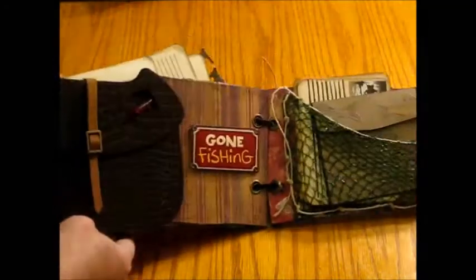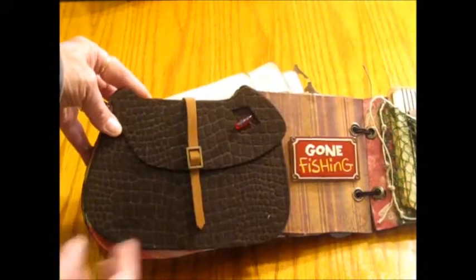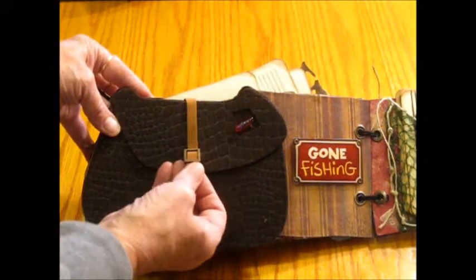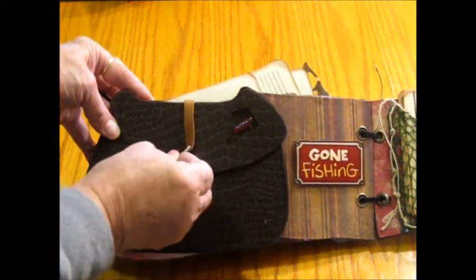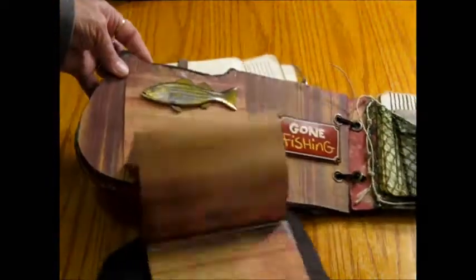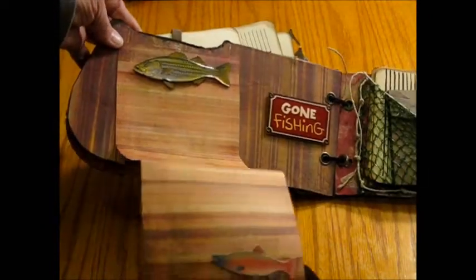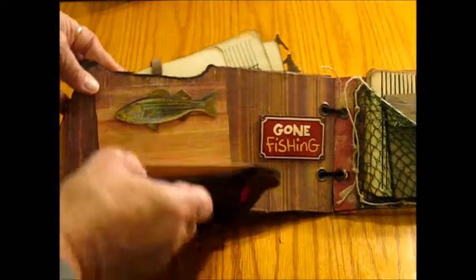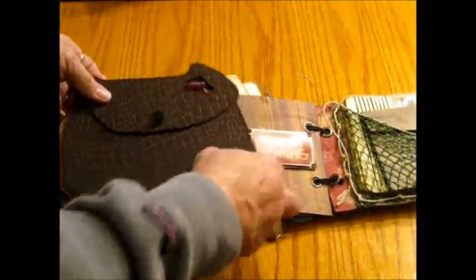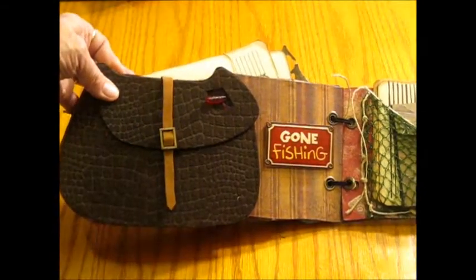On the next page, same thing — I put a velcro latch here, and this kind of cascades into a place to put a lot of photos right there. I just kept that together with a velcro fastener.